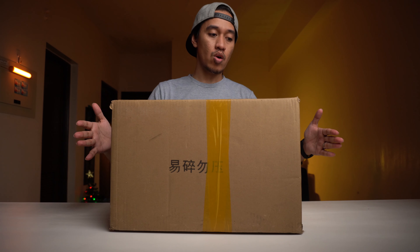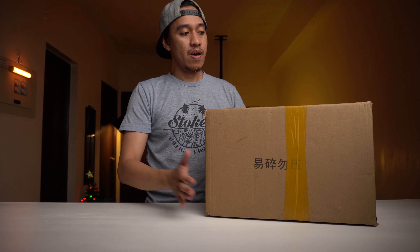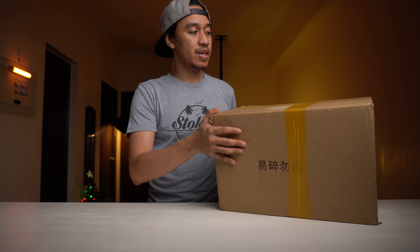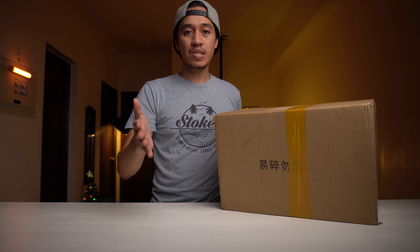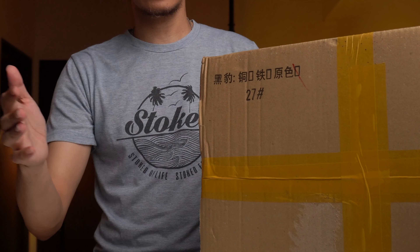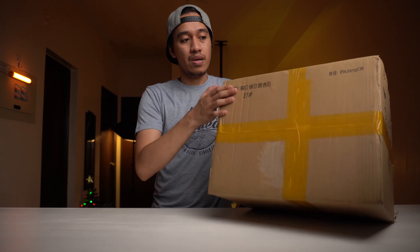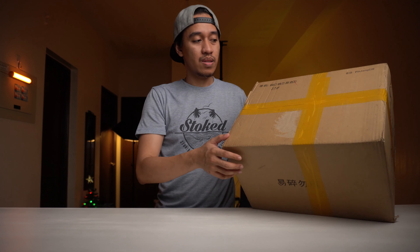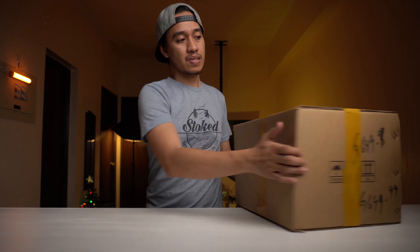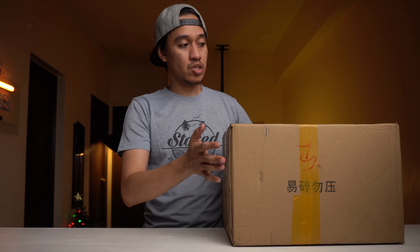Let's talk about the box. Basically, it is identical to the previous box for the Mark 50. The only difference is we have a number 27 right here, which I'm guessing is the release number or serial number of this one. The rest is Chinese caption. So that's basically it.